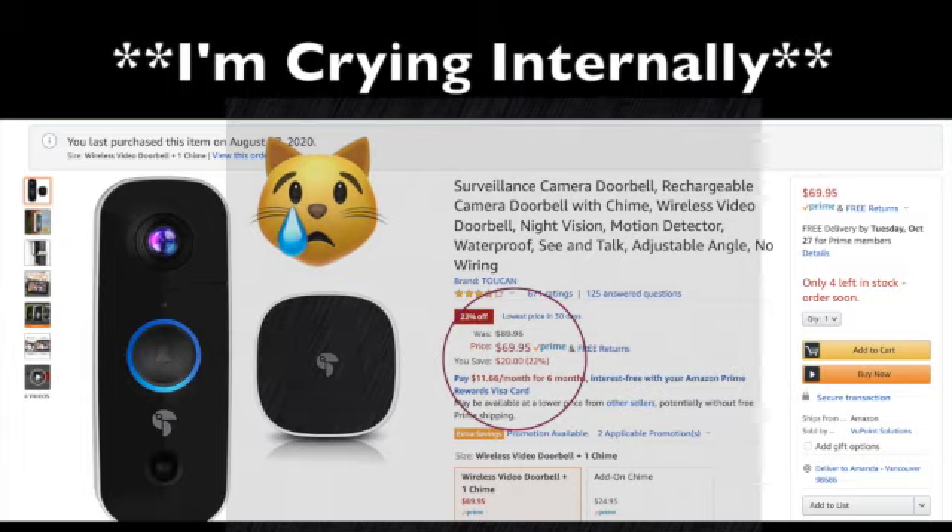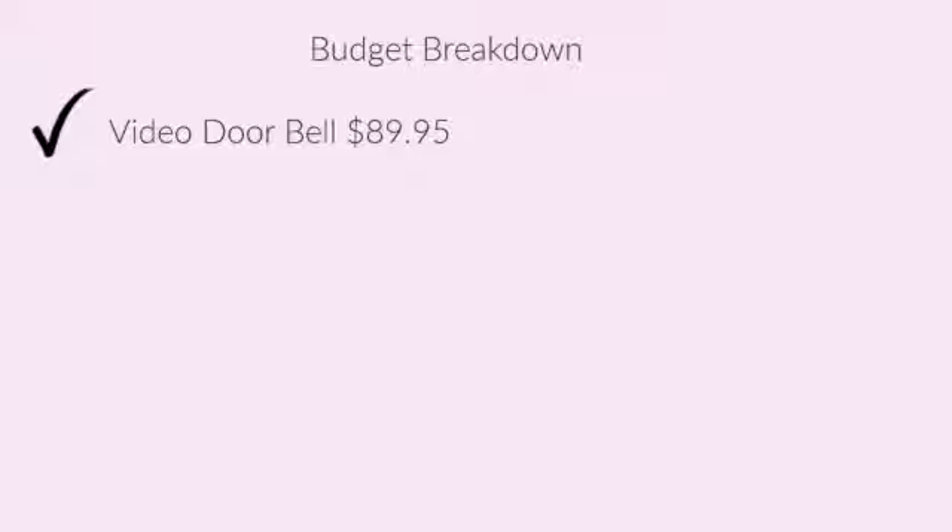The video doorbell is by Toucan and it's been working really well. The only negative I'd say is that the motion sensor is pretty sensitive, so I have mine turned down low. One reason I wanted the doorbell is that if there are solicitors or suspicious people, I don't want to walk all the way to the door and look through the peephole — it worries me. With the video doorbell, I can just see who it is.